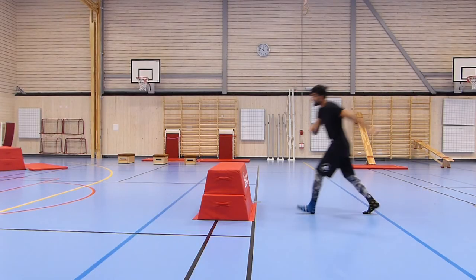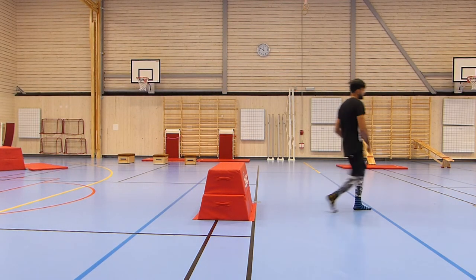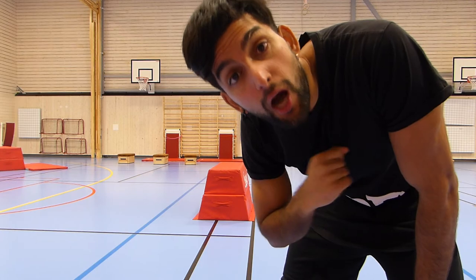Step number three: it's exactly the same move, but you want to jump from a little bit further away from the object — not step onto it but actually jump. The jumping is really going to help when the wall or object you're doing this move over is a bit higher, so progress to a higher object.